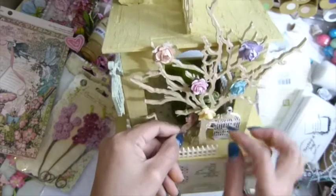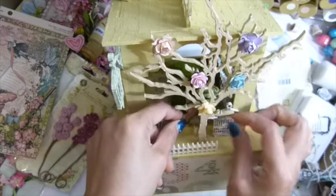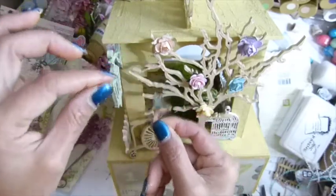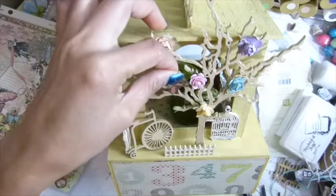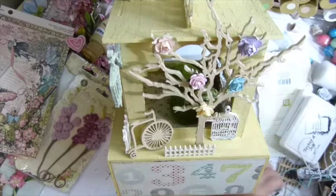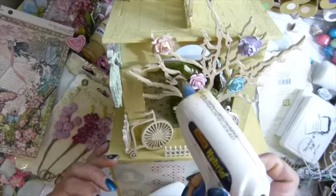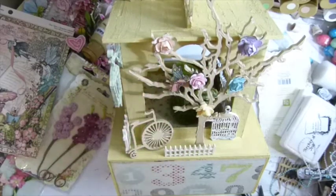Maybe behind the bird — no, behind the tree. I think I'm going to put her behind the tree. This one I might put up here on the tree. I think I'm going to pop her out using my scrap wood. I'll glue her right there. Her face goes a little bit into the flower there.